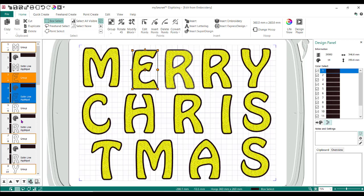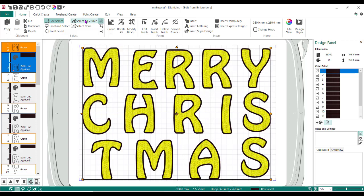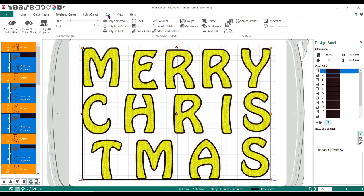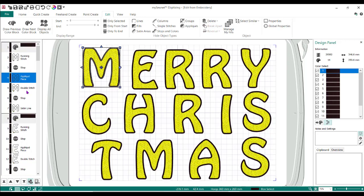If you look, they're all over here in the filmstrip and they're all grouped. So we're going to change this. I'm going to click on the first one and then do Select All Visible — everything selected. I'm going to go to the Edit tab and do Break Apart. Now all the running stitches, the stops, the applique pieces — all the bits and pieces that make up that applique are now broken apart. But I now want to get all those running stitches running at the same time.